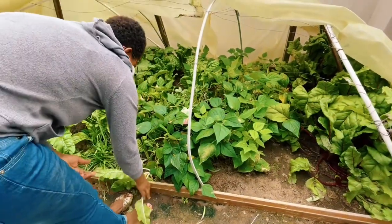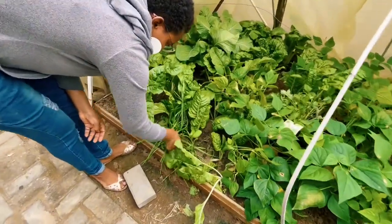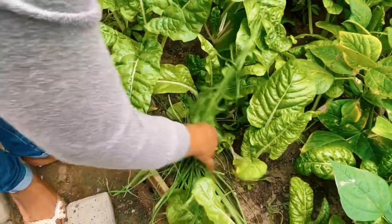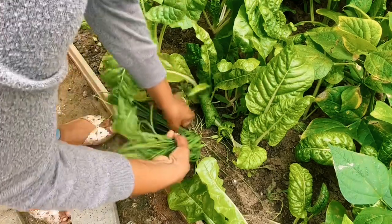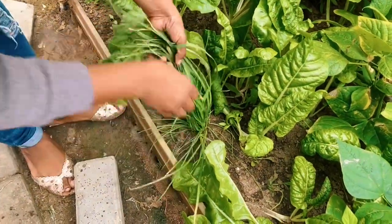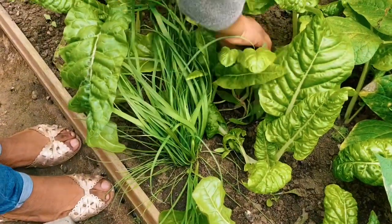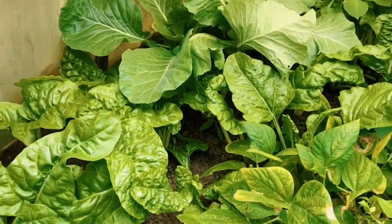Now let me show you the greenhouse. Starting with the chives — these were very little when I put them in and this is what they look like today. I'm going to come through and cut them back and use some in our cooking. And then we have our spinach and napa cabbage, which are growing very well.